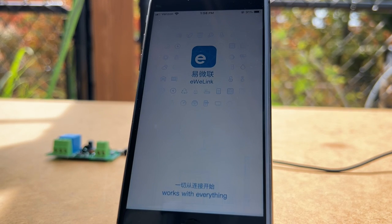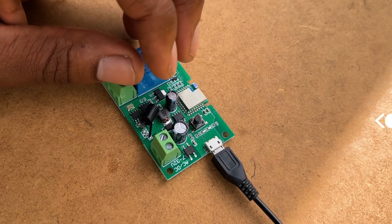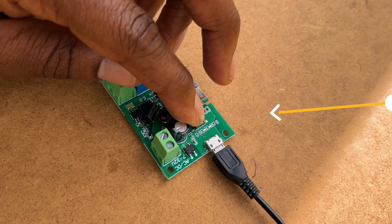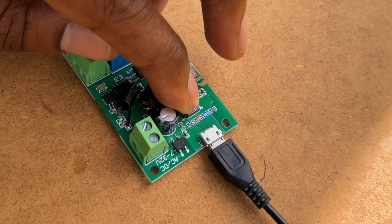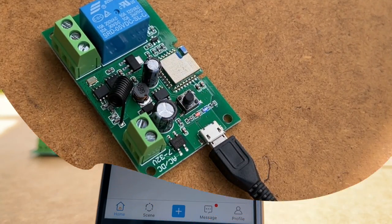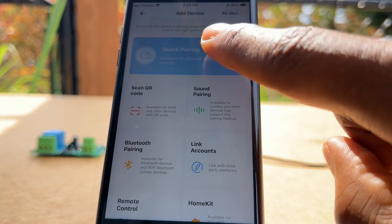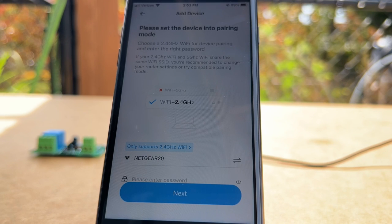To set up the Wi-Fi switch, you will need to install the eWeLink app and sign up for a free account. Once the app has launched, you will need to press and hold the configure button for seven seconds, and you will notice the red Wi-Fi LED light displays a different blinking pattern. Then in the app, press the plus sign at the bottom of the screen, then press the quick pairing mode button, select add one device, and then follow the on-screen instructions.